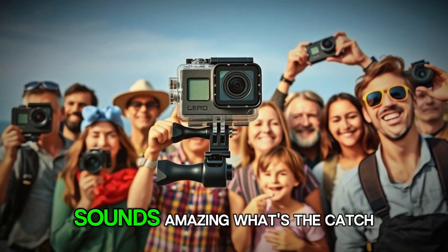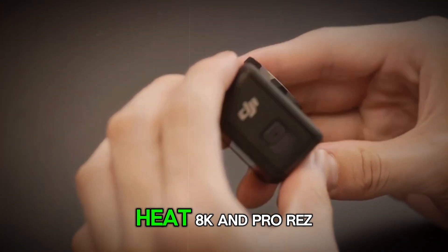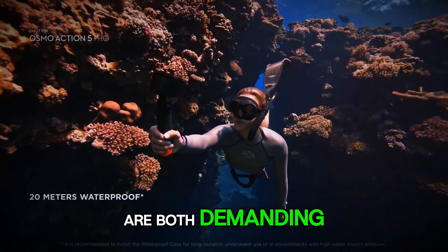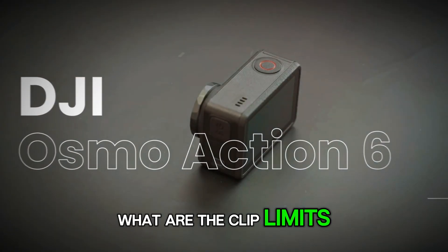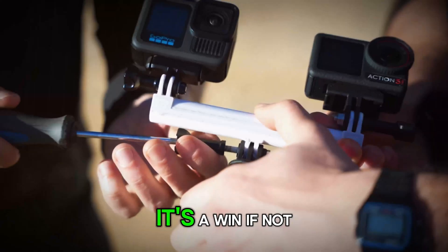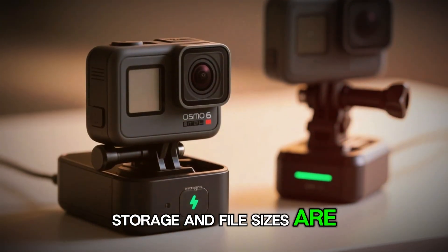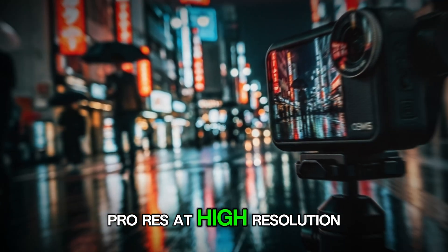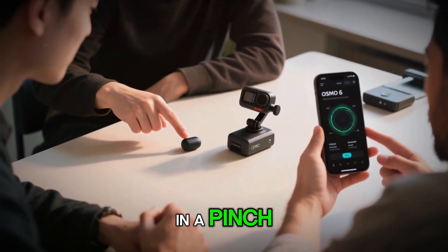Now I know what you're thinking — sounds amazing, what's the catch? A few things to watch at launch. Heat: 8K and ProRes are both demanding. How long can it record before it shuts down? What are the clip limits? If DJI nails thermal design, it's a win; if not, it's a spec you use rarely. Storage and file sizes are another factor — ProRes at high resolution eats space like crazy. Built-in 64GB helps in a pinch, but you'll want fast, high-capacity cards ready.